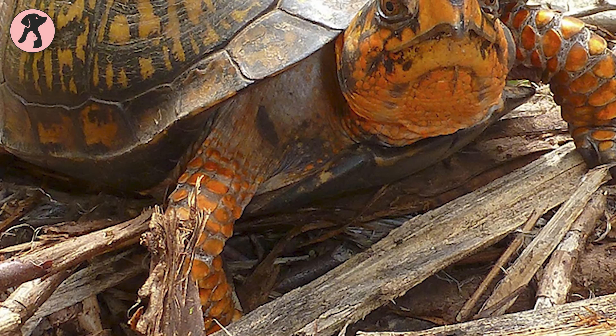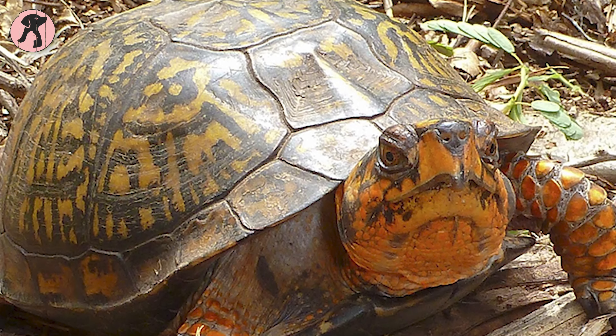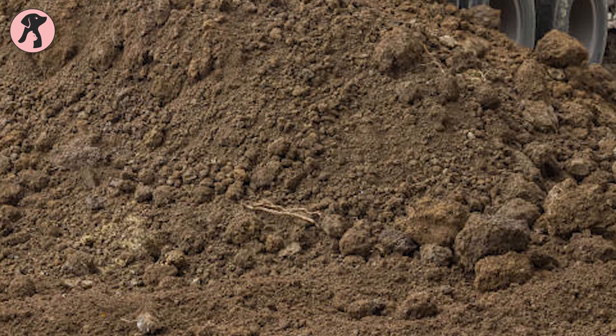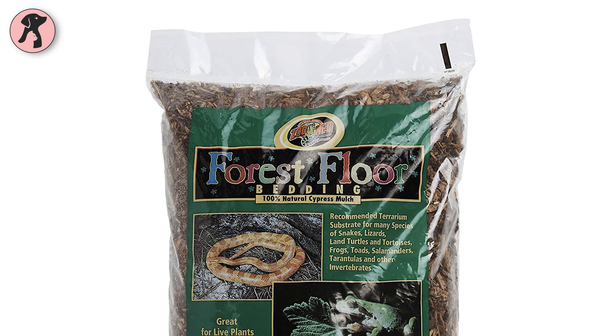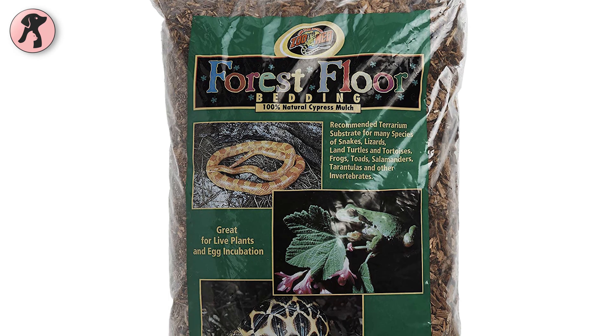In general, box turtles need substrates that mimic their natural habitats to facilitate their burrowing behavior. We recommend chemical-free topsoil and very finely shredded hardwood mulch as excellent substrate options. However, you can also try the Zoo Med Forest Floor Bedding to make comfortable bedding for your turtle.